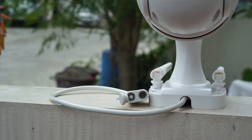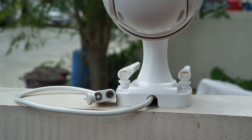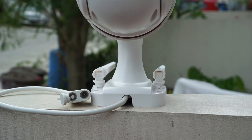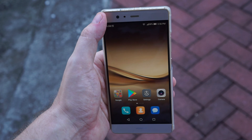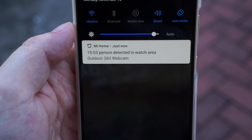Unfortunately, over the few days I've tested the camera, it keeps disconnecting from my Wi-Fi every now and then. A few times the camera hangs and the only way to get it back up is to restart it. As with most Xiaomi security cameras I've tested, there is a problem with motion detection — sometimes the camera does not detect motion, and you need to be really close to it for it to detect anything.